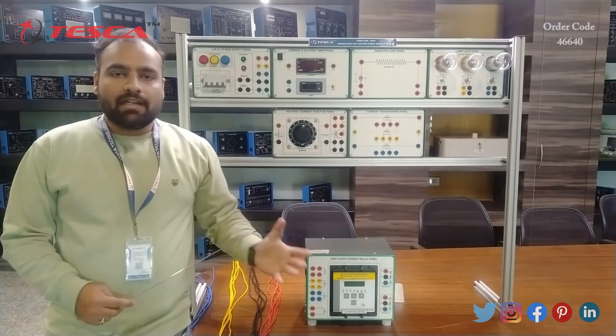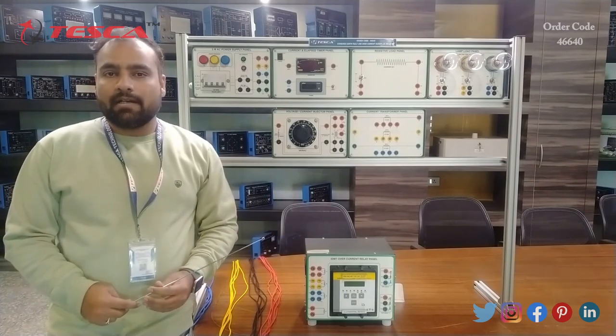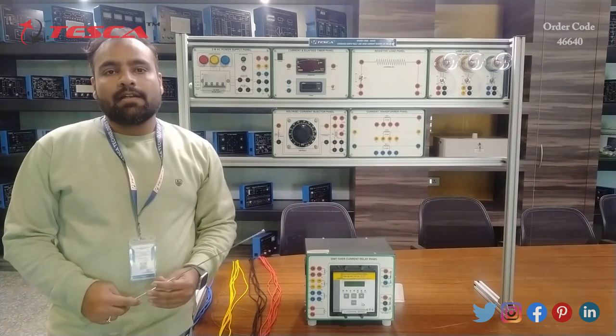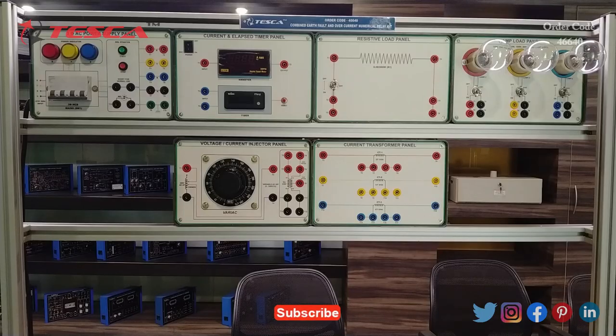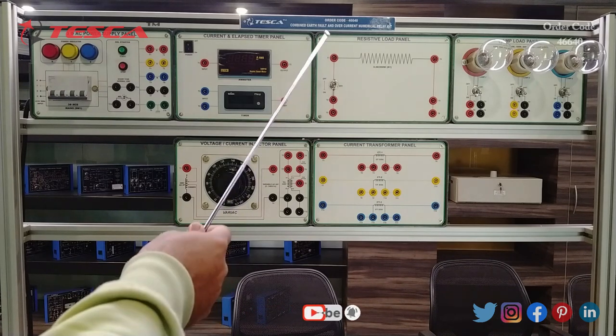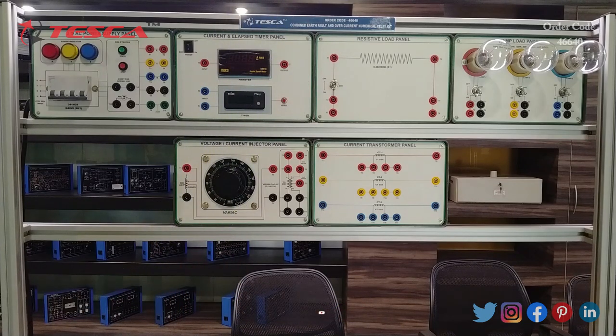Now let us move to the panel-wise description. I will describe all the panels, their working, and what components are in each panel, and later on we will do some basic experiments on this trainer. This is the combined earth fault and overcurrent numerical relay kit. The order code is 46640. You can use this order code to find more details by visiting our website at www.teskaglobal.com.